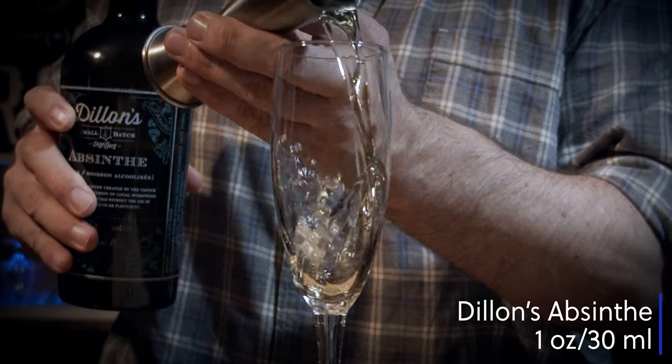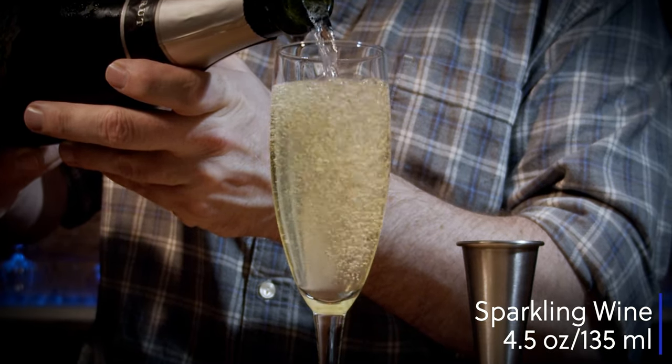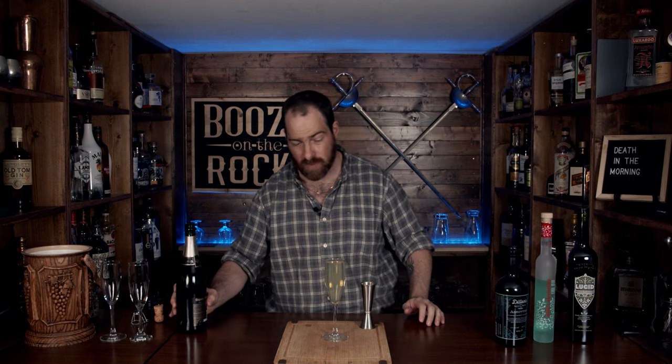We're going to start with the Dylan's absinthe. We need one ounce — 30 milliliters — and four and a half ounces or 135 milliliters of sparkling wine. Look at that. There's a little bit of milkiness, but it is not as milky as I expected. This is a great test of how different alcohols and the compounds that build those alcohols actually behave. Let's put that one off to the side.